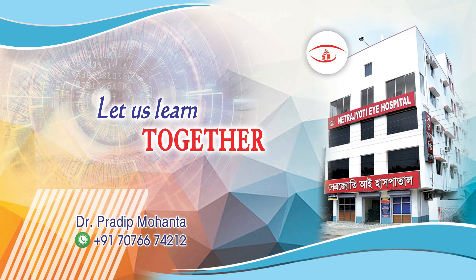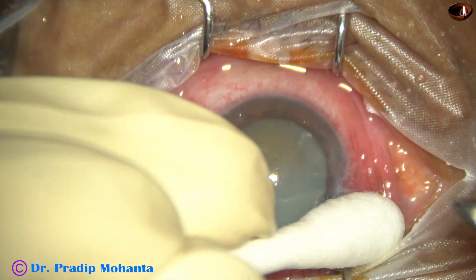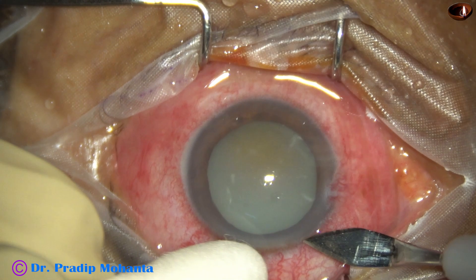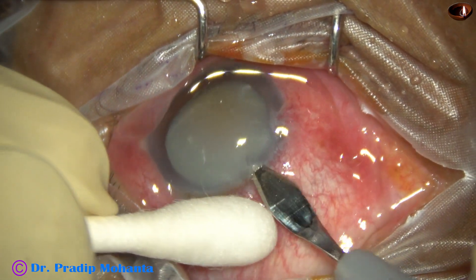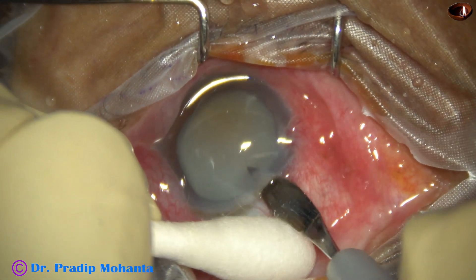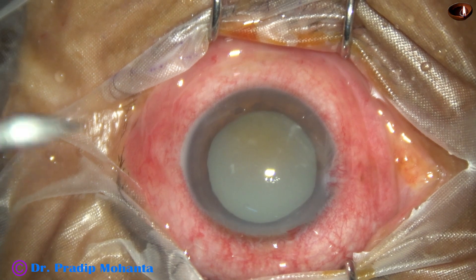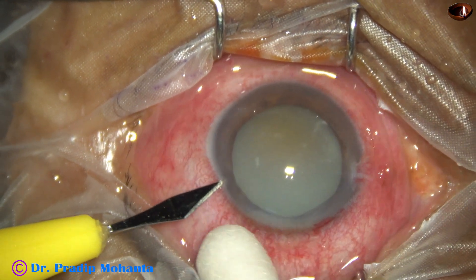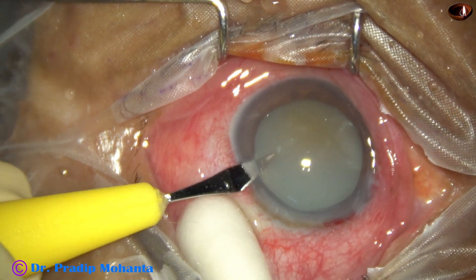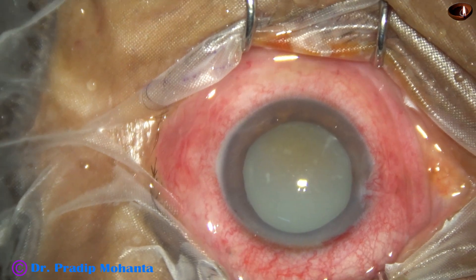Safety measures at every step — let us learn this. This is a hypermature morgagnian cataract; let us observe management of this case. This is the main incision with a 2.8 millimeter steel keratome. This patient has come with intraocular pressure of 30 millimeters of mercury and is going to develop intractable phacolytic glaucoma unless we take up the case for surgery as soon as possible.